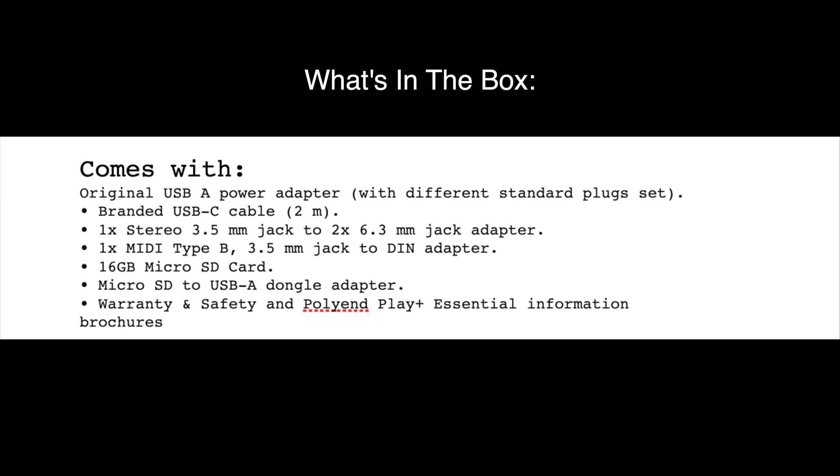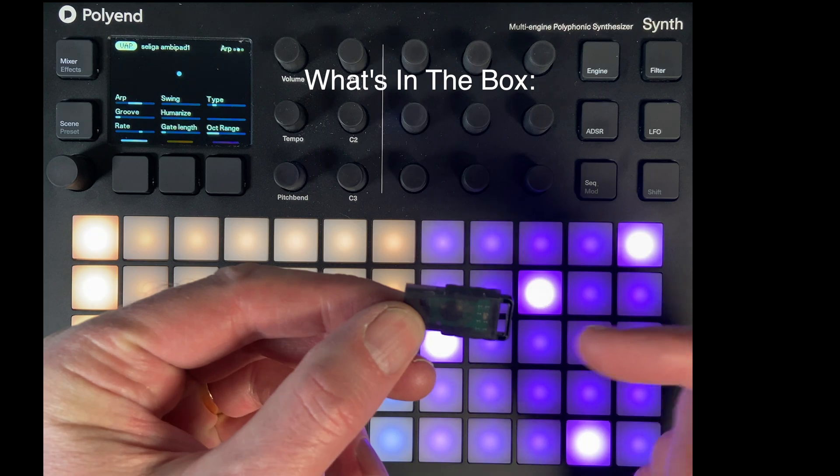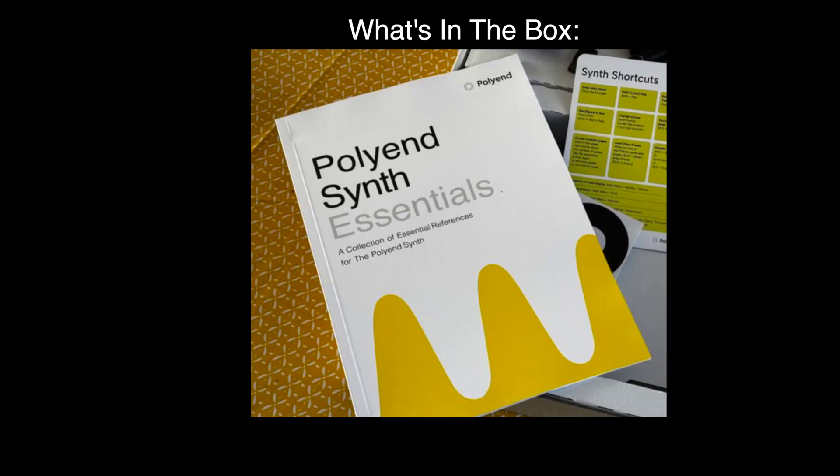In the box you get the original USB-A power adapter with different standard plug sets, a Polyend-branded USB-C cable two meters in length, and a 3.5mm stereo jack to two 6.3mm jack adapter. You also get a MIDI Type-B 3.5mm jack to five-pin DIN adapter, a 16 gigabyte micro SD card, and a micro SD to USB-A dongle adapter — handy for plugging the card into a computer. There's also the warranty and safety information, plus an essential information booklet which is actually really good to get you up and running.